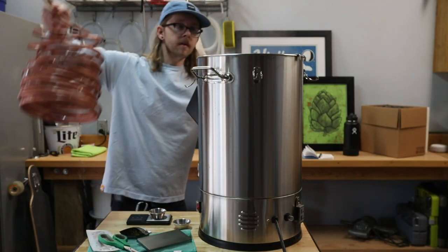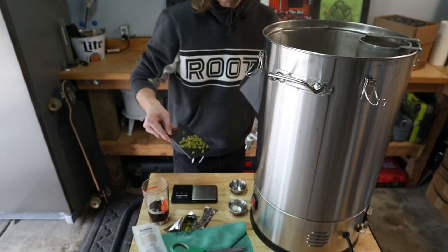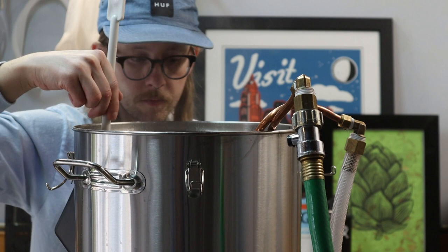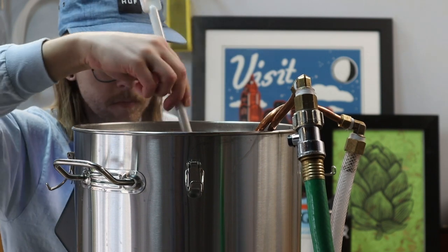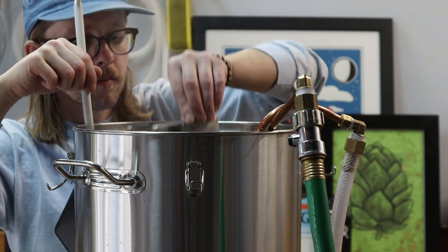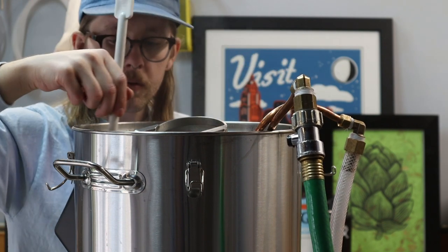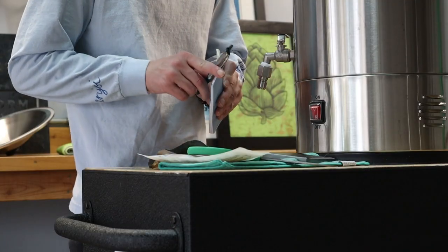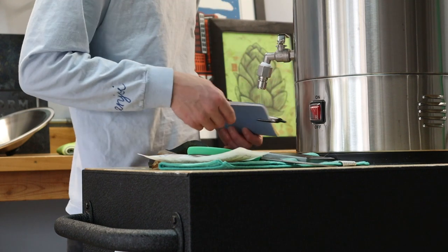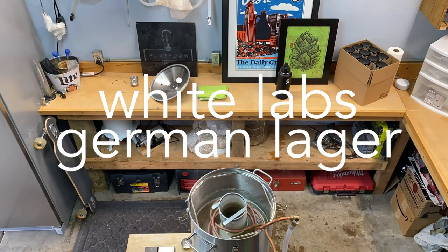We've got 15 minutes left, time to get the wort chiller in there. I'm also adding the last hop addition — here's 14 grams of Hallertau. We're ready to chill. Once this is cooled down and in the carboy I'll pitch the yeast. I'm going with German lager yeast from White Labs and a fermentation temperature of 50 degrees.